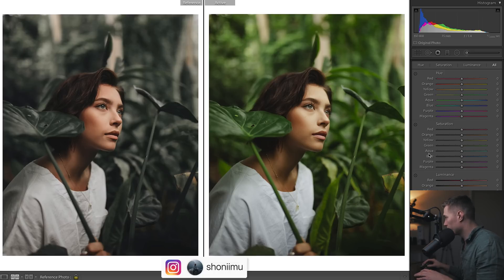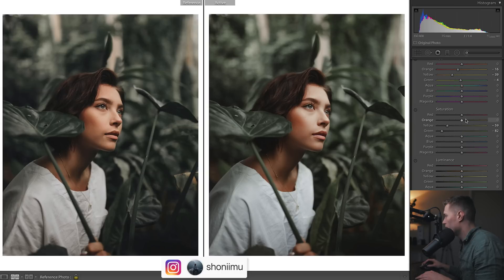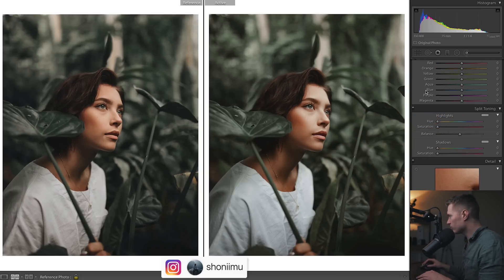So we'll just go to saturation in the HSL first. Usually I do split toning before HSL sometimes, but let's bring down those greens — that's just a really obvious one we want to bring down. Same with those yellows. And then we get these oranges to really stick out, and we obviously want them to be a bit more orange. These greens — just a bit of warmth to them. We aren't perfect at the moment, but I'll come down to split toning.